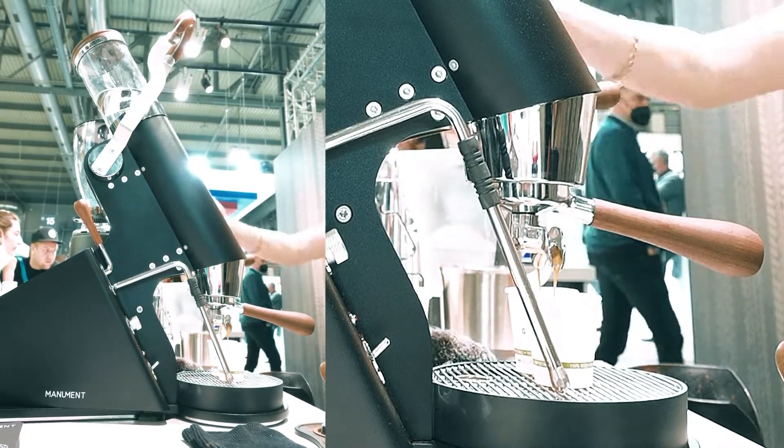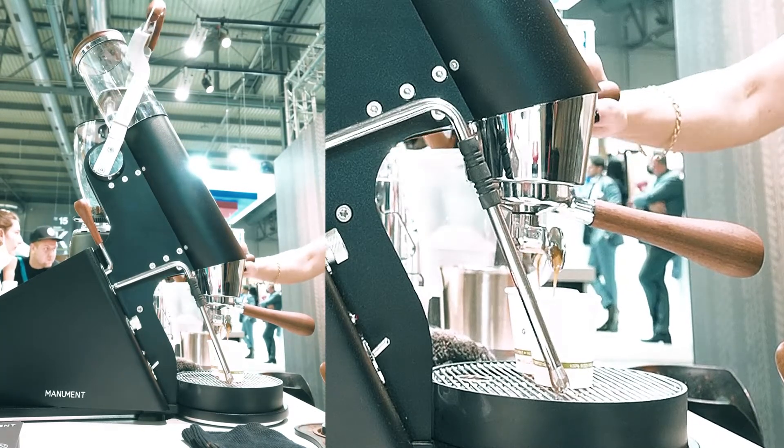And I can do my flow profile. Depending on the coffee, obviously, I can decide what I want my flow profile to be.